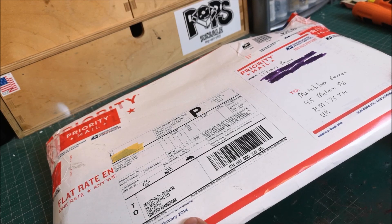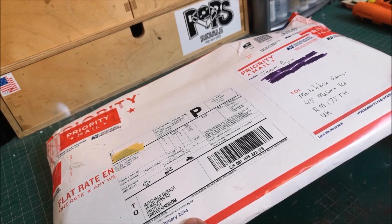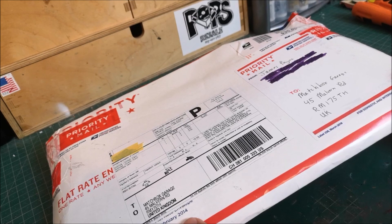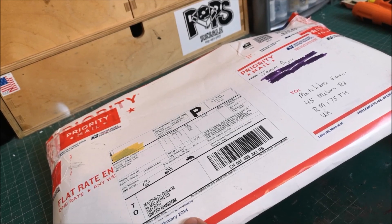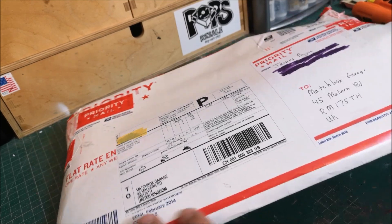He said, 'Anything else that will sweeten the deal?' He seems like a collector of all things cars. He showed me pictures of them and I'm pretty jealous. But I said, if you've got any old license plates knocking about — I've got quite a collection of US license plates — I don't have a Georgia one, so by all means put one in the package and I'll be more than happy. So let's see what we've got.